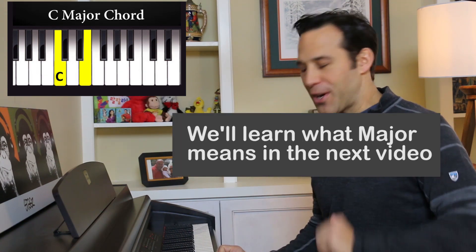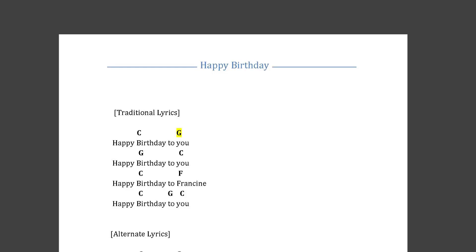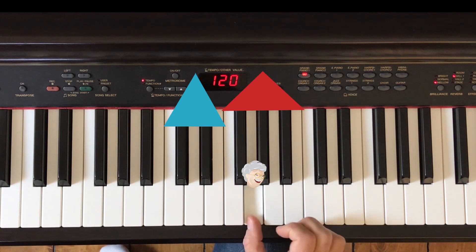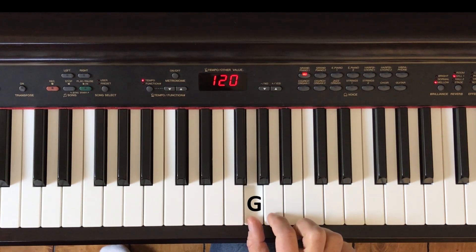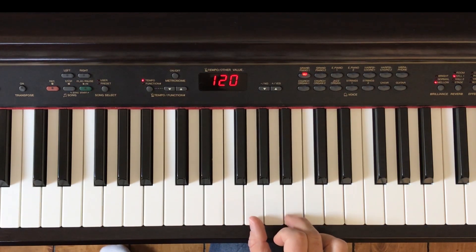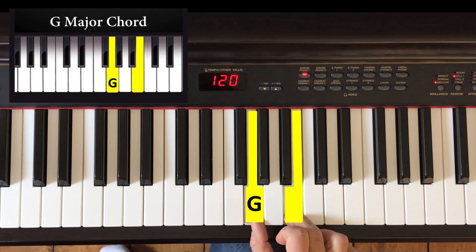Let's see what chord we need next. The next chord is going to be G. The G chord is going to look a lot like the C chord, except it's built on a different root. The root for the G chord is G. Find the G with your thumb — remember Grandma's Room. Play that note, skip one white key, and play B. Play them both at the same time — that's G major right there.